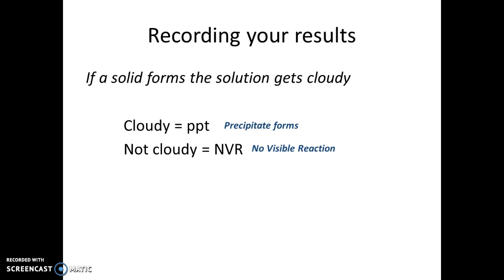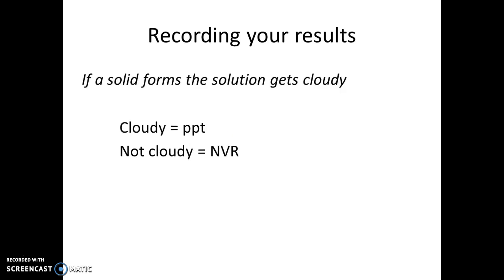In terms of what PPT and NVR mean for your double displacement reactions: if you record PPT and observe that a reaction gets cloudy, that means one of the products of the double displacement reaction is not soluble—it doesn't dissolve in water. If you record NVR, the predicted products of the double displacement reaction are all soluble, everything stays dissolved in water, and no reaction really occurred—you end up with just a mixture of ions in water.